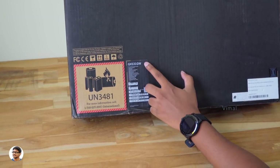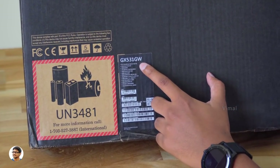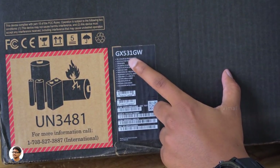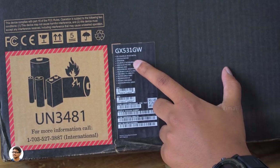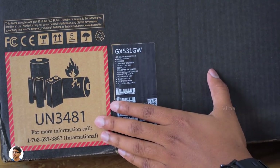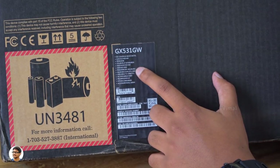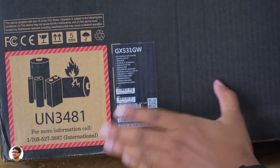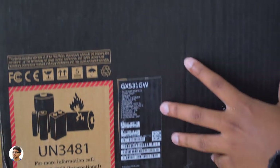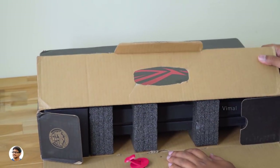At the back of the box, you've got the specs of the product. The model we'll be reviewing is the GX531GW. It comes in a beautiful black metallic color. The Zephyrus S GX531 has a 15.6-inch Full HD display, powered by Intel's i7-8750H 6-core CPU and a beastly RTX 2070 Max-Q GPU. It's got a 512GB PCIe M.2 NVMe SSD and 8 plus 8 DDR4 dual channel RAM.